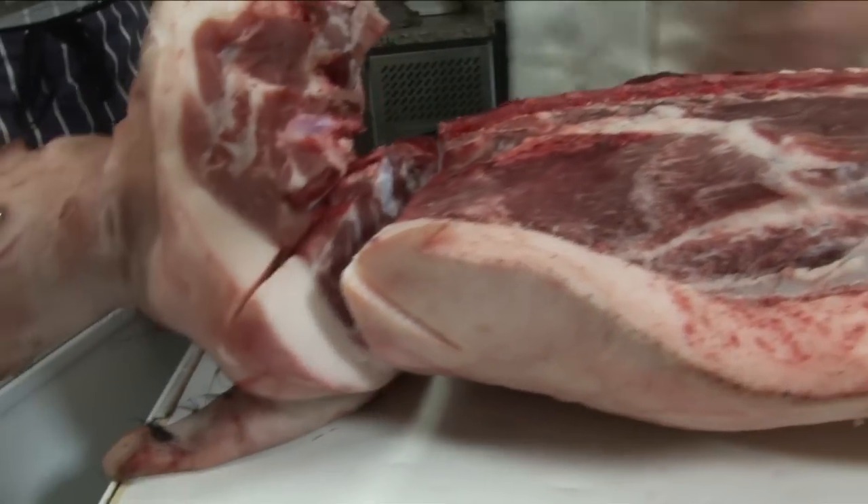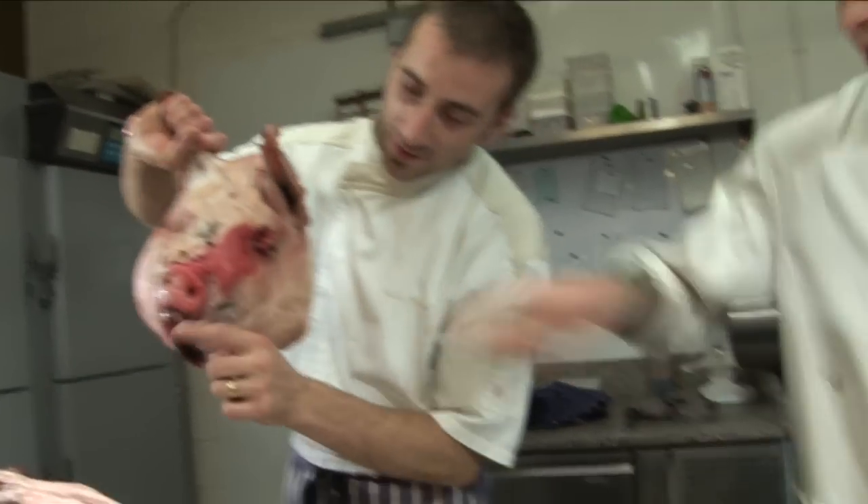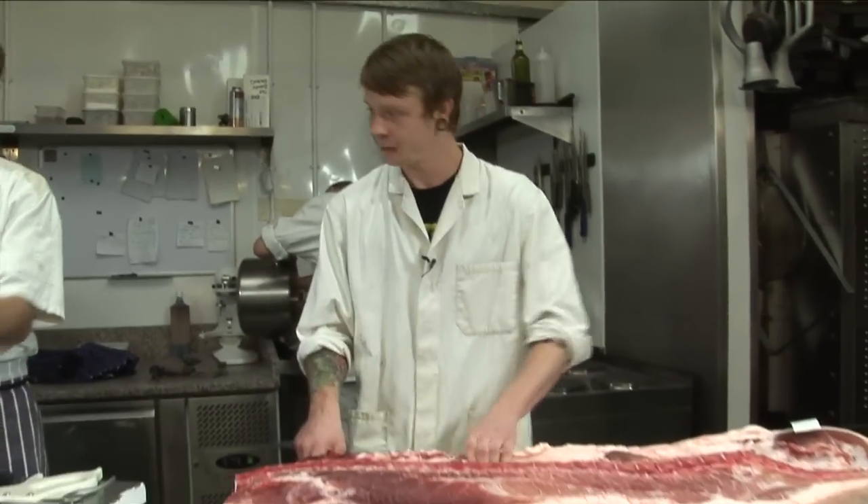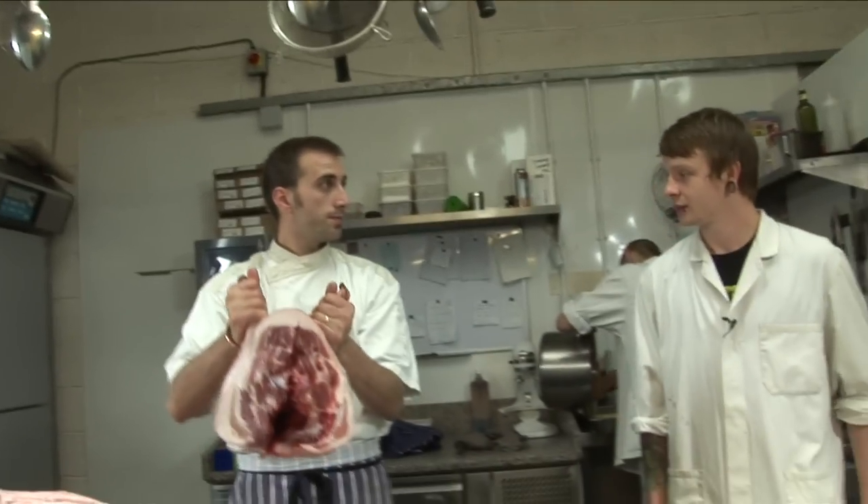There's a little sort of ball joint there. So there's the head — you can take the cheeks off, and some people boil it down for brine and all sorts of things like that. You can eat every part of it. Yeah, but with the whole head, I do a terrine of it.